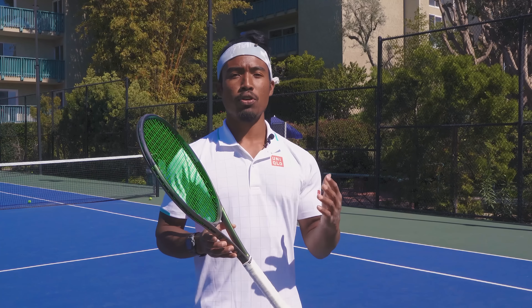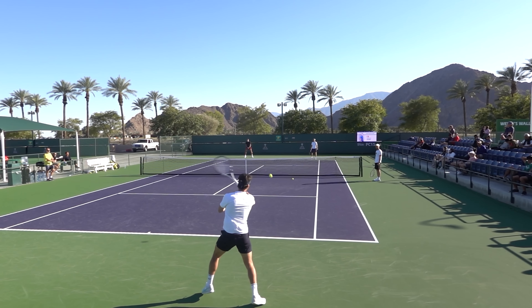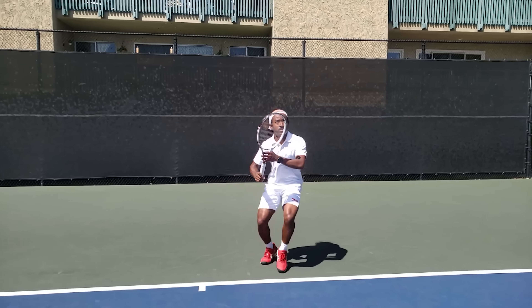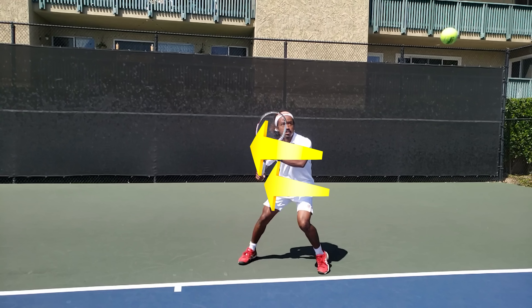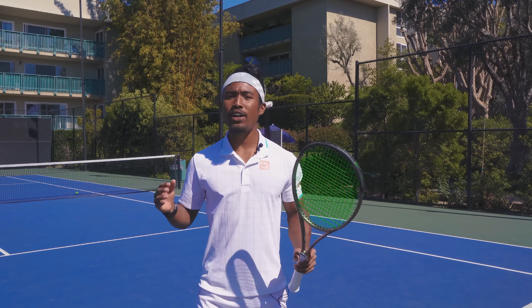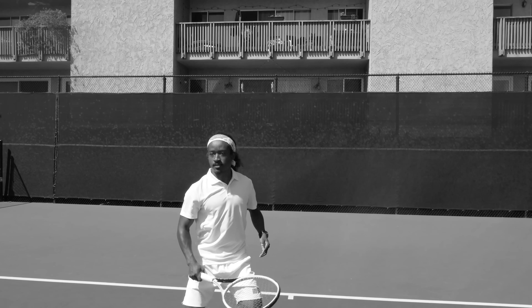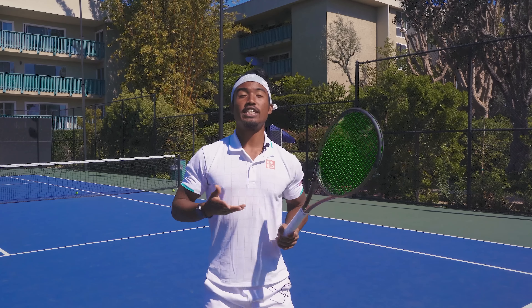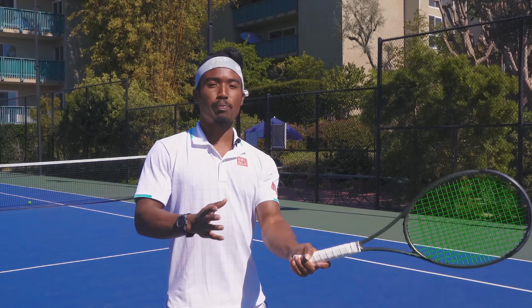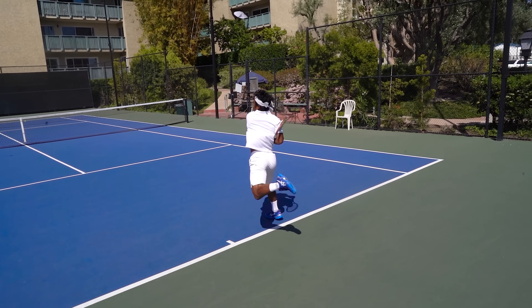What you'll see in all the top pros is that as they execute their unit turn, their hitting arm as well as their off arm both remain on the racket and they're spaced away from their bodies. If you turn that foot while keeping both of your hands on the racket, you'll find that your trunk as well as your hips naturally follow suit, turning to the side about 45 degrees to the net. This position allows you to move forward, backward, or laterally as quickly as possible. In contrast, most players will move with their chest facing forward. When you release your hands off of the racket, it leads to instability as well as a lack of control in that hitting arm. So keep both hands on the racket and you'll be prepared to execute that smooth backswing motion.